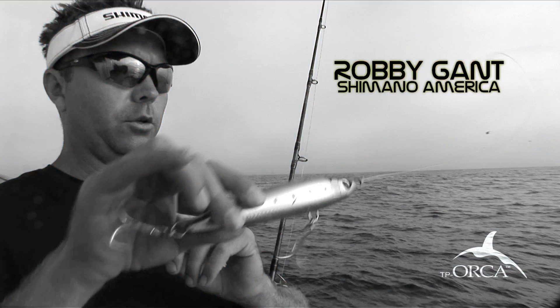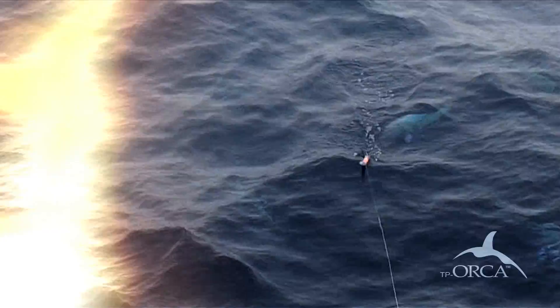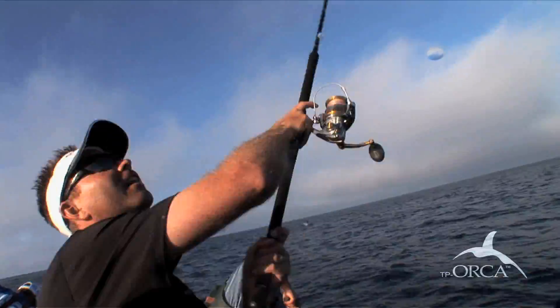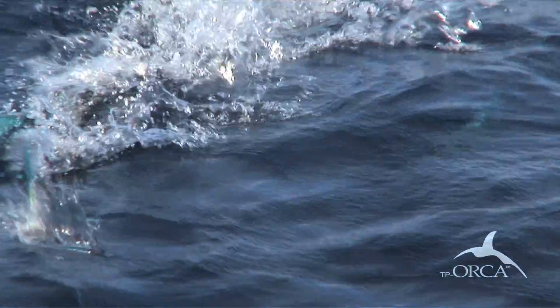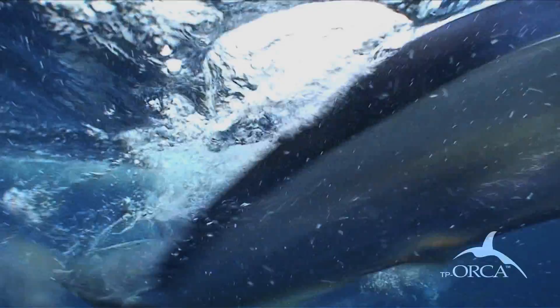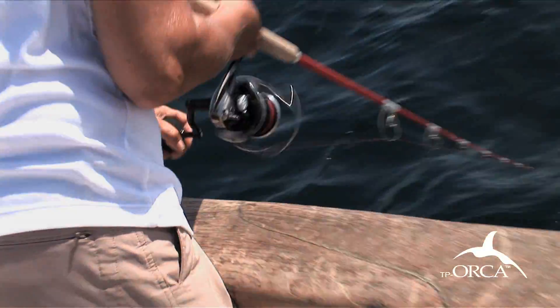Built with an internal weight system that creates an erratic pop and dive action that fish will go crazy for. Its aerodynamic design makes it perfect for long powerful casts, and its ultra sharp high tensile strength treble hooks ensure that what you hook, you land.